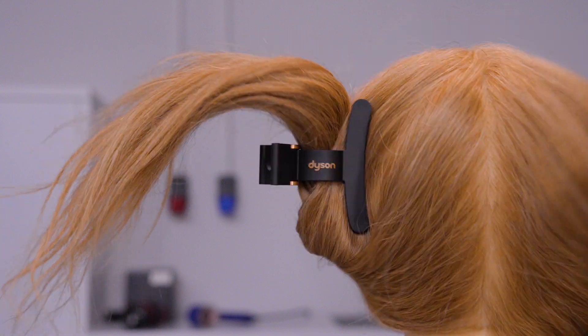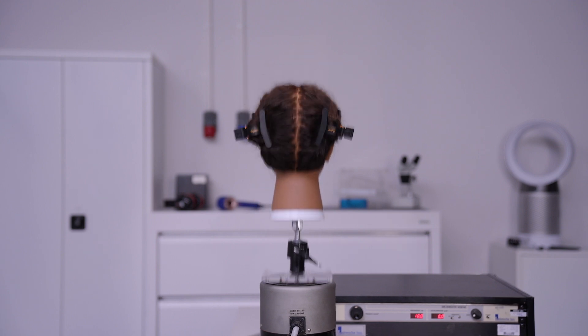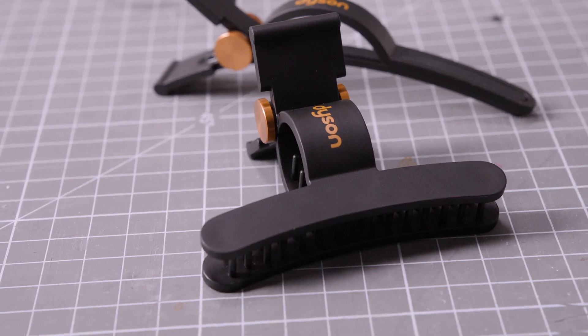From those learnings we implement changes in the design, then we test in the lab and then we test again with users. We do that as many times as we have to until we get to a point where we're really happy with what we've designed. I think this is the perfect complement to your Dyson experience and I'm just really happy to have some myself.